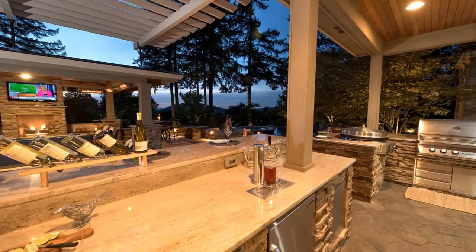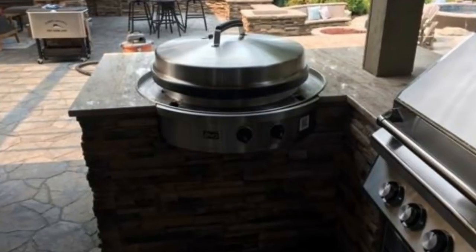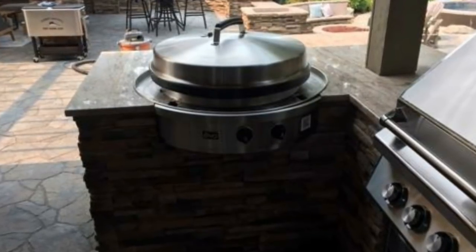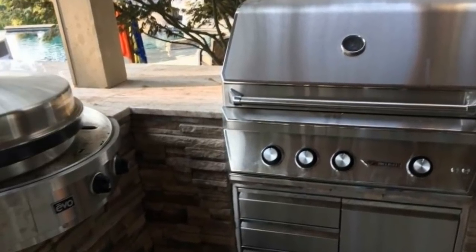Then of course with the Evo area — this is what I would just say the chef's area. The man of the house in this area loves to cook outdoors, so we had the grill. Andy had the Evo.